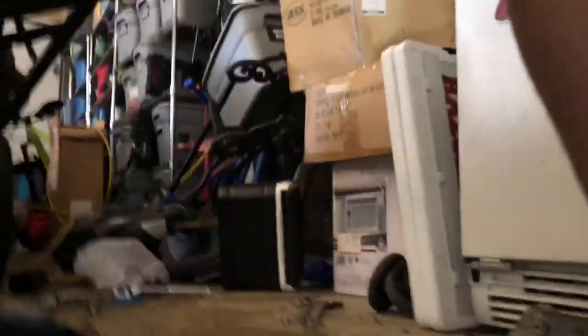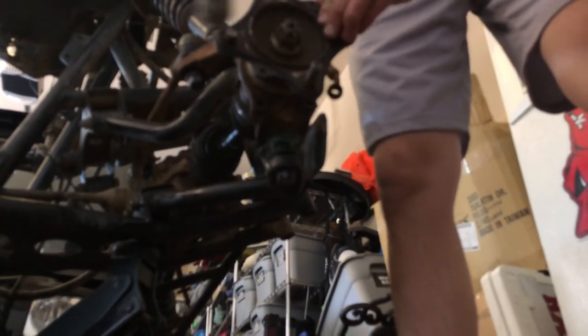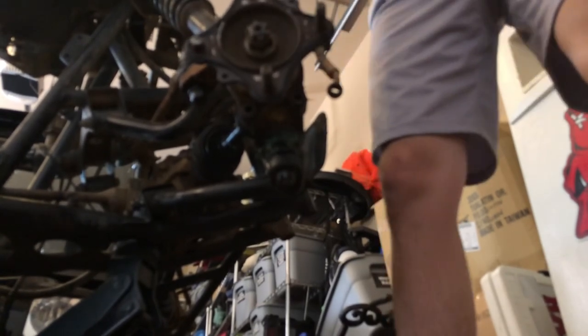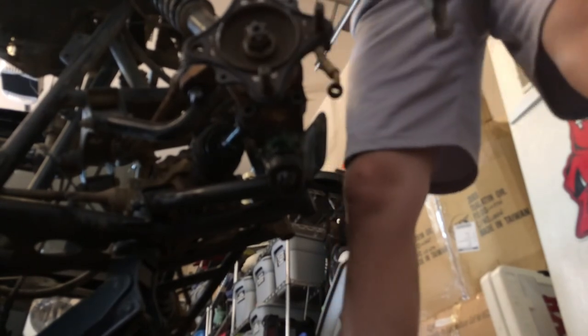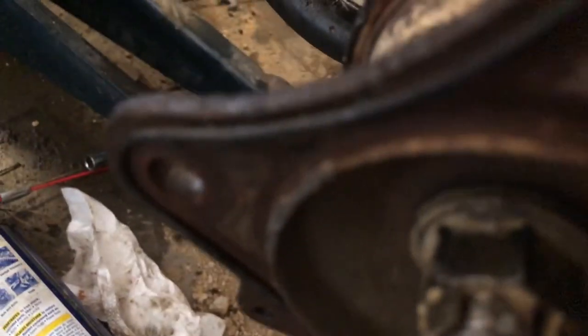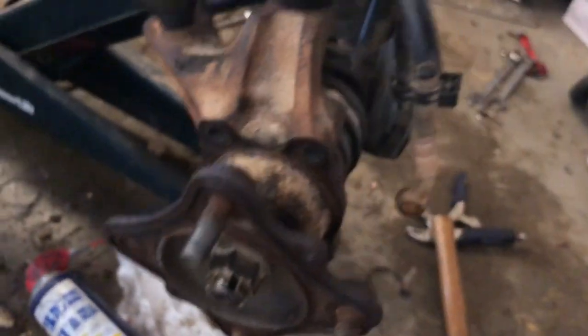I'm going to set this up so you can see — I'm literally just hitting this little stud with a hammer. That one came out a lot easier. You can see the little splines in there, the little ribs that it was seated in.